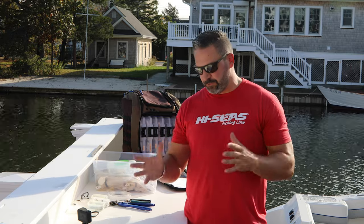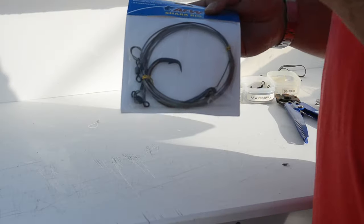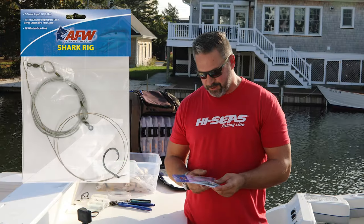What's up guys, Captain Shunke here, Fish Mavericks, Fish Circus. Today I want to show you a pre-rigged shark rig — which I never used to believe in pre-rigged shark rigs, but there's a lot of advantages to having it in a package already done and ready to go.